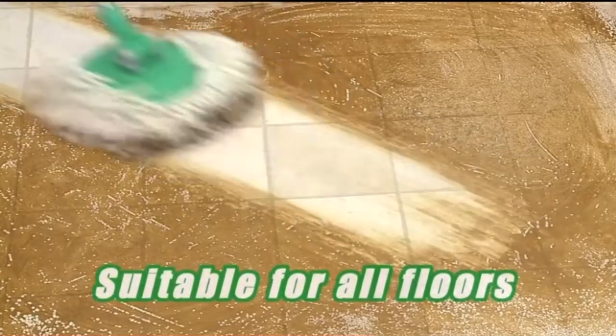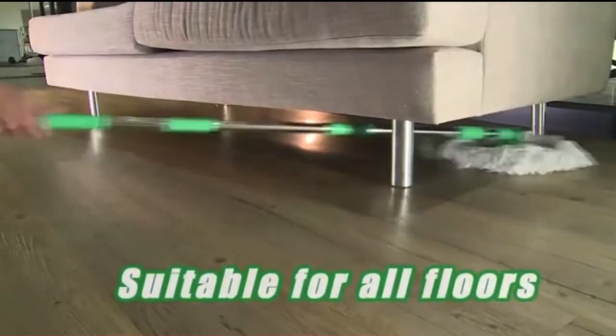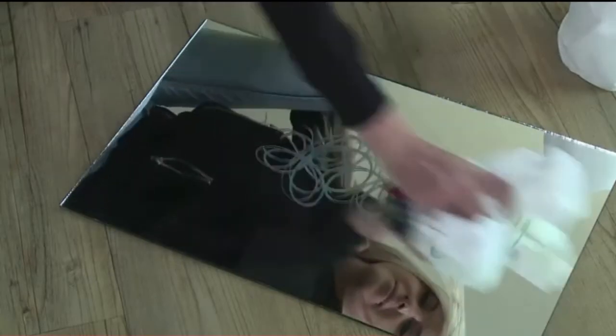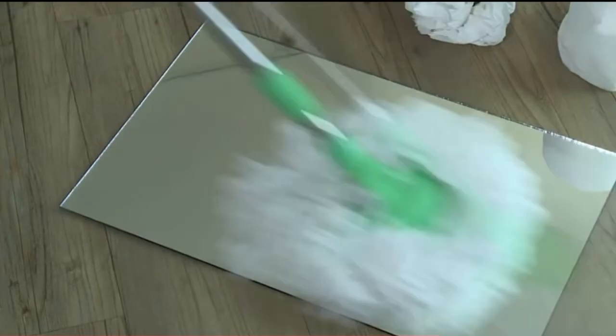FloorWiz can sparkle clean all types of hard floors — vinyl, marble, tiles and even laminated and wood floors. Crayons on a mirror are tough to remove, but with FloorWiz those extra thick eco fiber strands erase it perfectly.